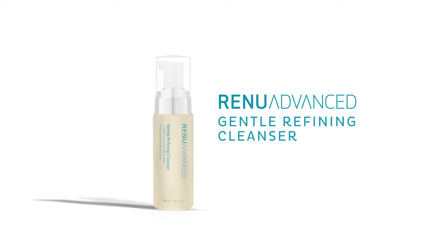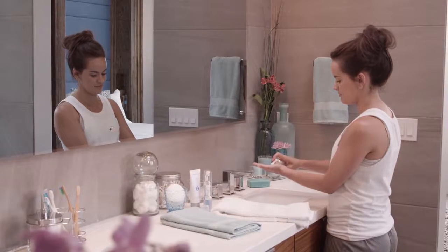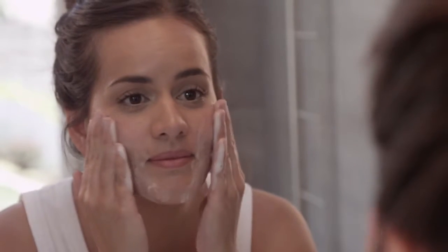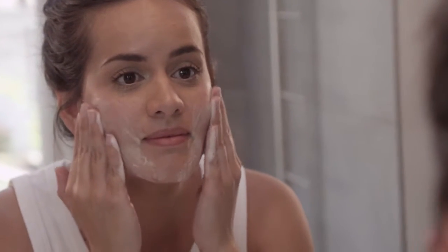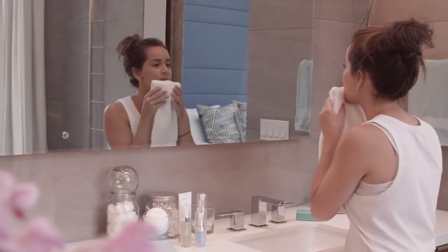Cleanse is the first step of this morning and evening regimen. Splash a little water onto your face, then dispense two or three pumps of gentle refining cleanser into the palm of your hand. Gently massage the foam in upward and outward motions on your face and neck. Use your pinky fingers to cleanse around your eyes. Rinse with warm water and pat your skin dry.